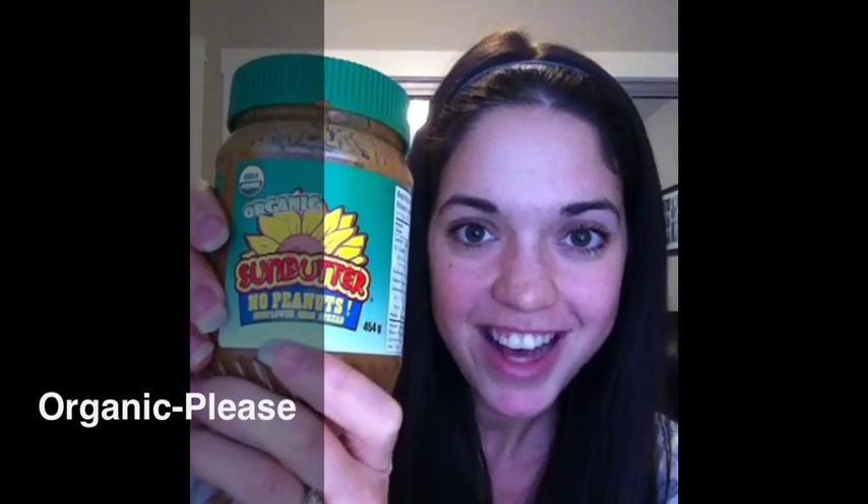Give it a try — it's great with jam and everything else you use peanut butter for. I use it in my baking and you'd never know. Next time you're at the grocery store, don't forget to mention: organic, please. Thanks, bye!